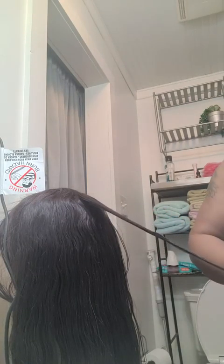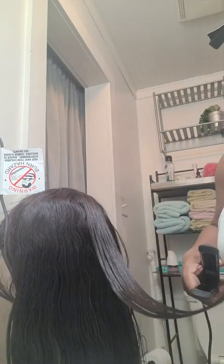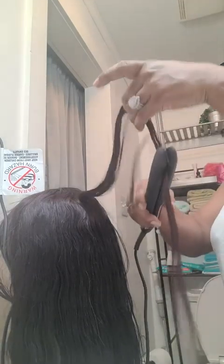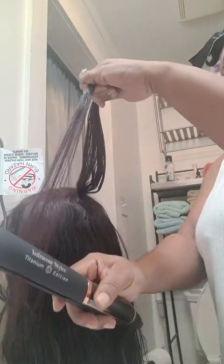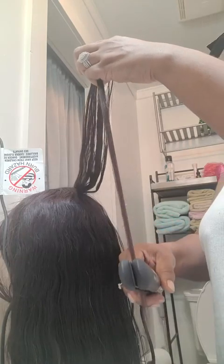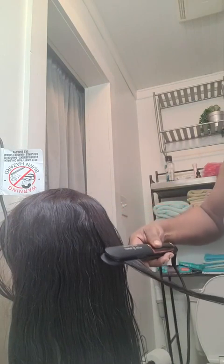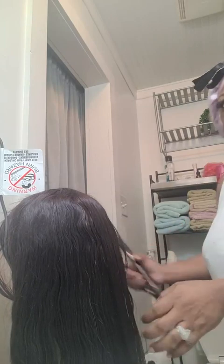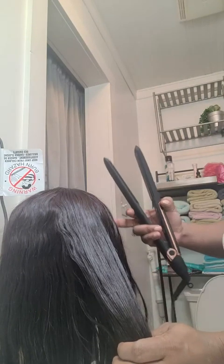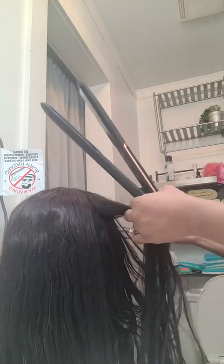Oh yeah, oh yes indeed — I just went over it once, look at that! Look at the way it straightens. Just one time through the plates, oh wow! Oh yes ma'am, let me turn it — can you see that little piece right there? Look at that compared to this. Okay, let's do another piece so you can get a good view, let's do a bigger piece.